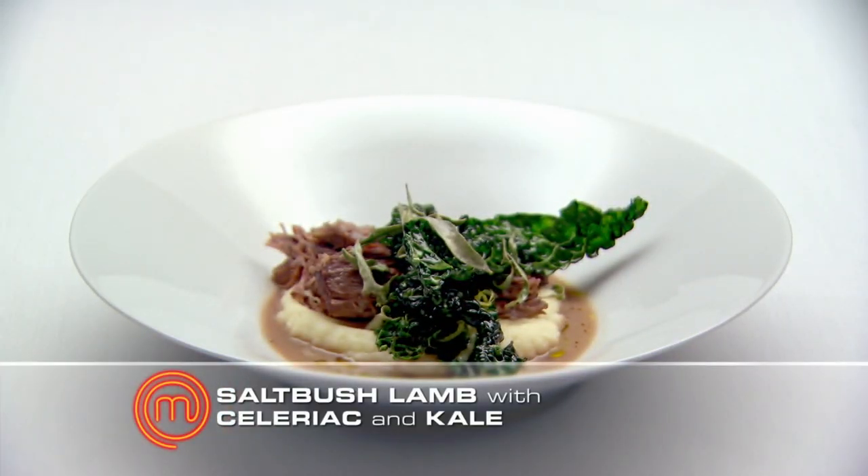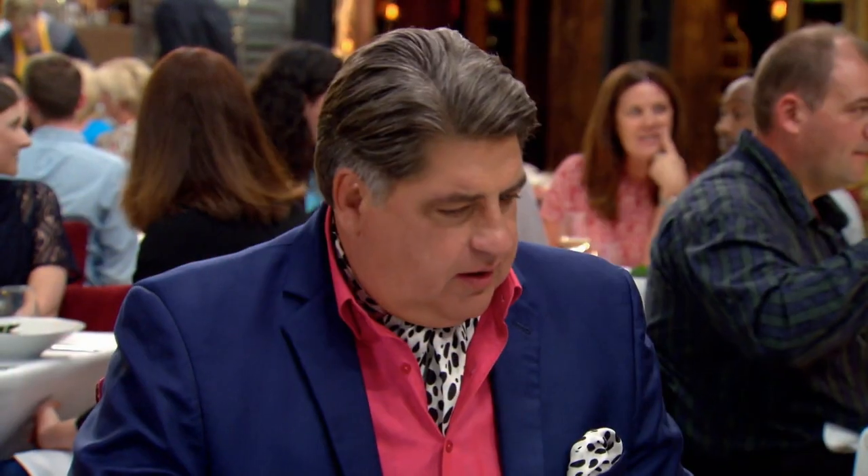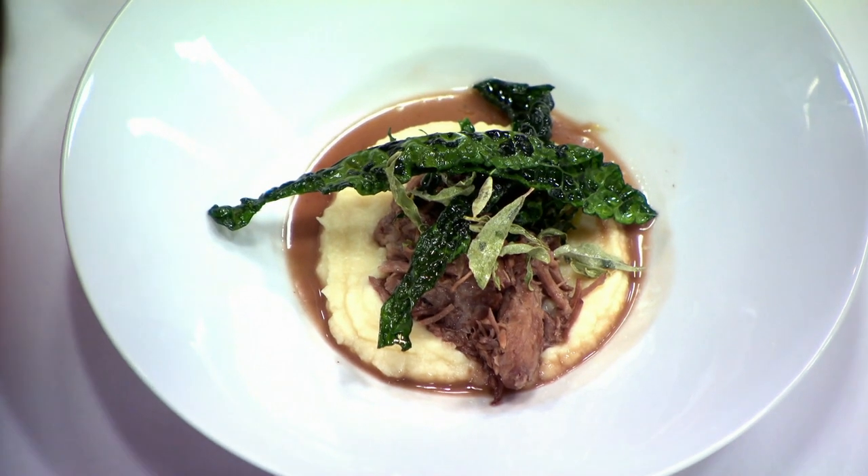Here's the green team's main course. Saltbush lamb with celeriac and kale. Immediate impressions, George? The sauce and the meat look really sort of pale and watery to me. The flavor might be there. Let's see how we go.